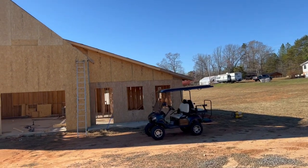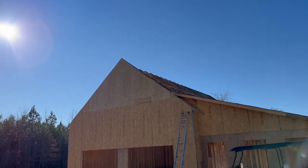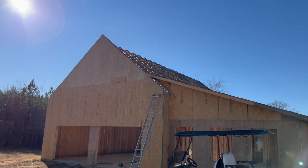That peak at the top is the only one done. The whole rest of the roof needs all those pieces put on.